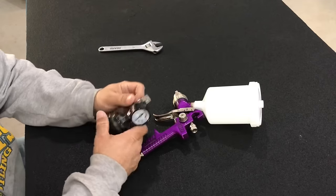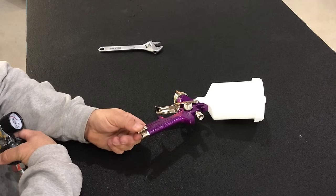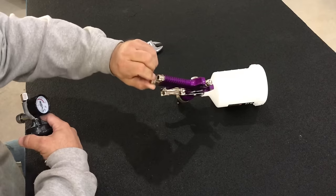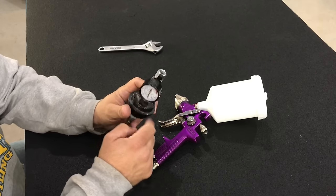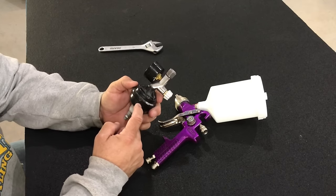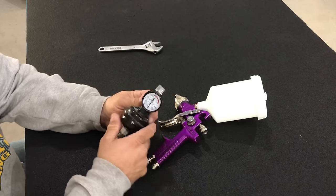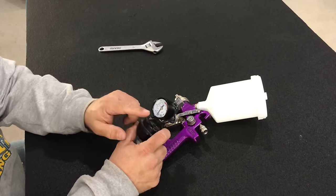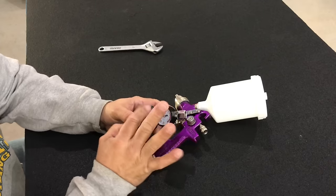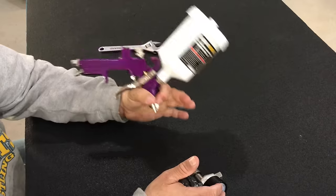You regulate your air with this knob right here. I don't really set my air by that — I just run it wide open and then adjust my air with this little regulator right here, which has a water and dirt trap on it. The reason I use this regulator to adjust my air is because it's got a gauge on it and I can actually see what air pressure I'm running. We're going to run about 40 pounds of air — you can run anywhere from 40 to 50 pounds, really all you should need to atomize material in this gun.